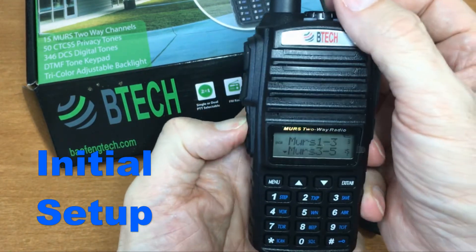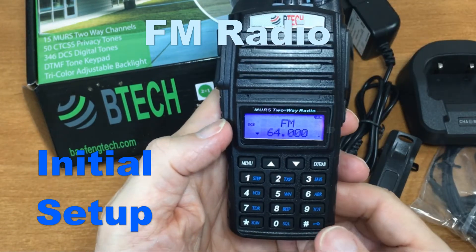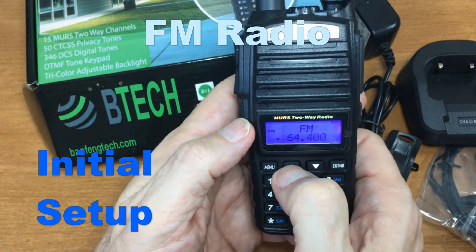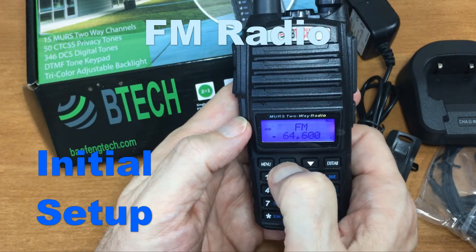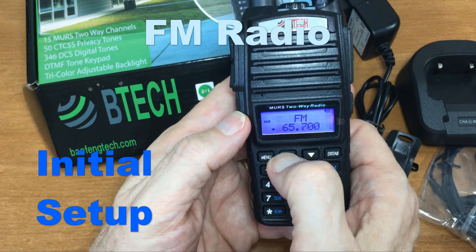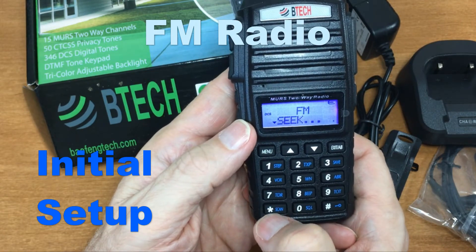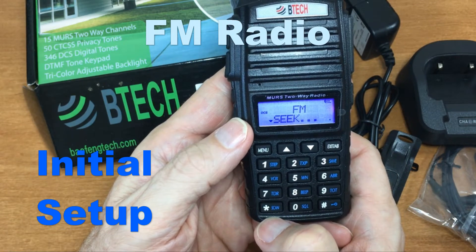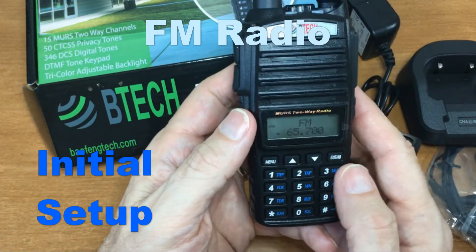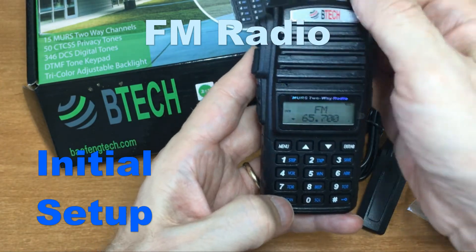For FM radio, if you want to listen or scan stations, you can scroll through manually, hold down to scroll faster, or hit the scan button. I have the volume turned off so we don't hear anything, and we're kind of out of range for that station.